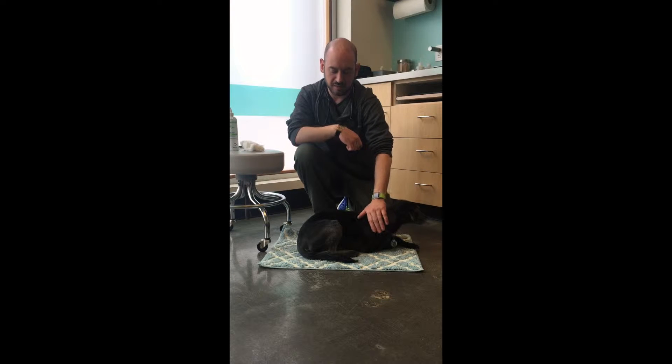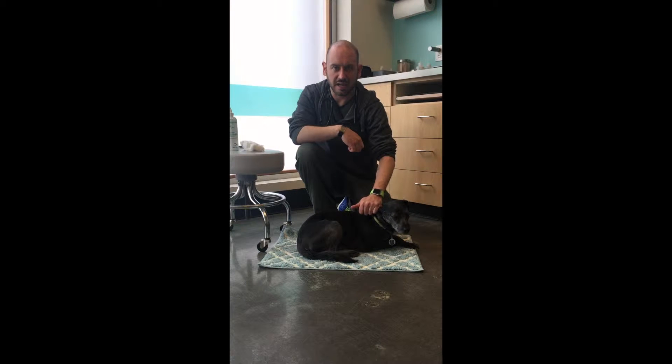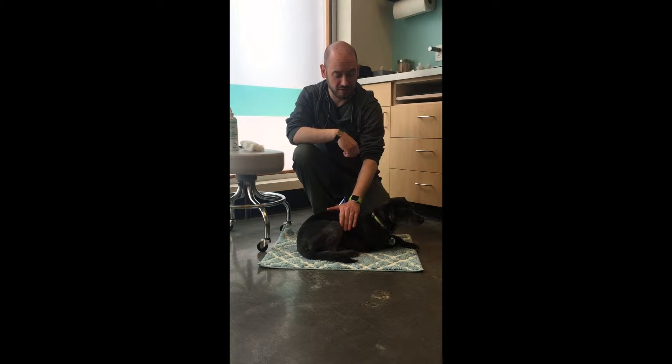There are also times that we recommend cleaning the ears regularly for maintenance — that can be after swimming, hiking, bathing, or grooming. Any changes in your dog's environment or exposure to water, you're going to want to go ahead and clean your dog's ears just to prevent the likelihood of your dog developing an ear infection.